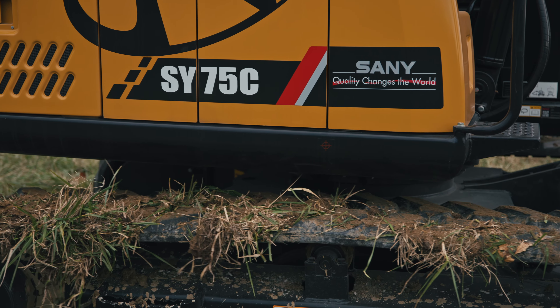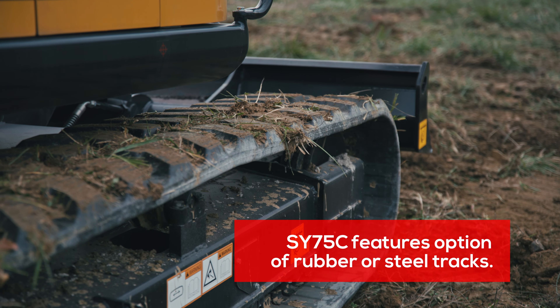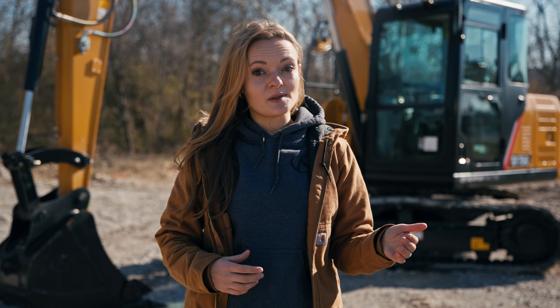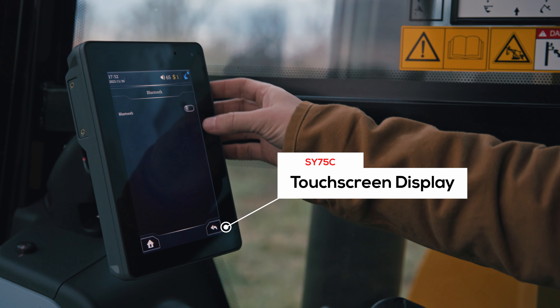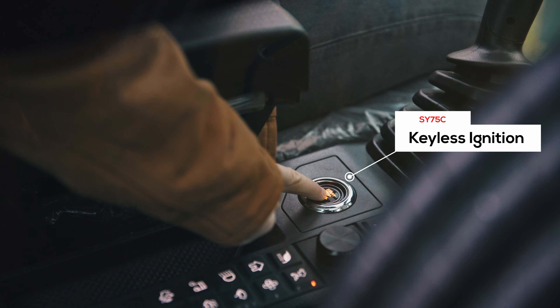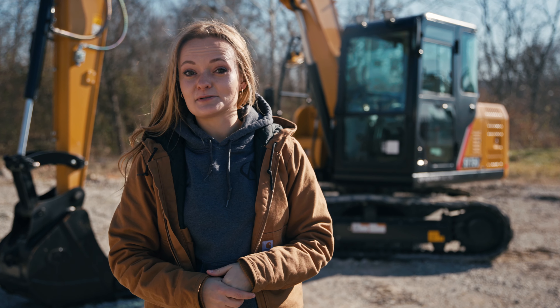While the SY75C comes standard with rubber tracks, you also have the option for steel tracks — nice if you're going to be in rougher terrain or don't need protection for finished asphalt or concrete. If you're extra techie, the 75 comes standard with an advanced touchscreen display in the cab where you can control your Bluetooth radio and watch your rear-view camera. On top of all that, it comes keyless with a push-to-start button and is extremely comfortable in the cab.